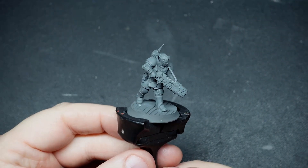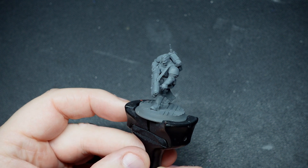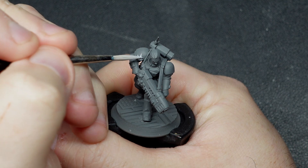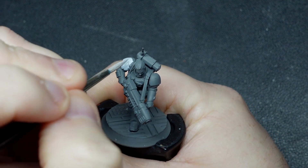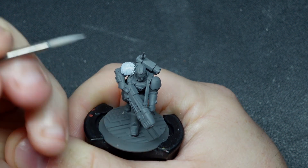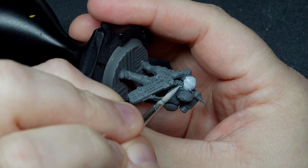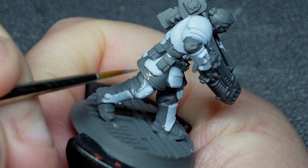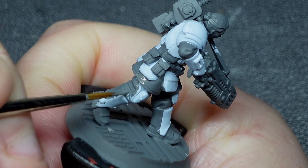I'm starting off with a model that's primed in a mid-grey. I airbrushed Wizard Grey from Two Thin Coats, but any mid-grey will do the job. The first thing I want to attack is the carapace armour, so I'll be applying just a couple of thin coats of a cold off-white tone. I went with Vallejo Wolf Grey here, but any cold off-white will do the trick. After that it's just a brief nip back to Wizard Grey to do a bit of tidying up in any areas where I splodged light grey onto the mid-grey parts.